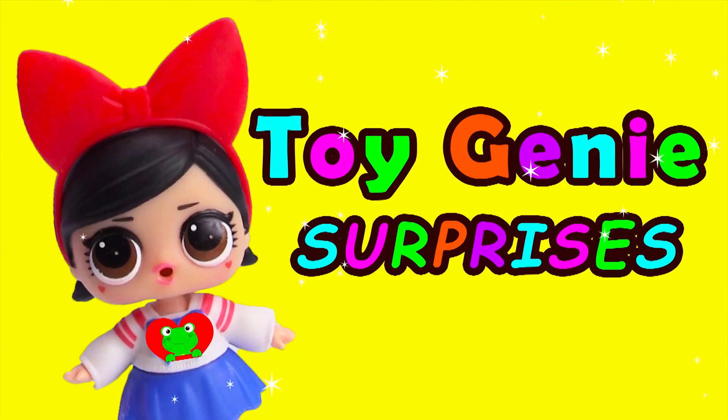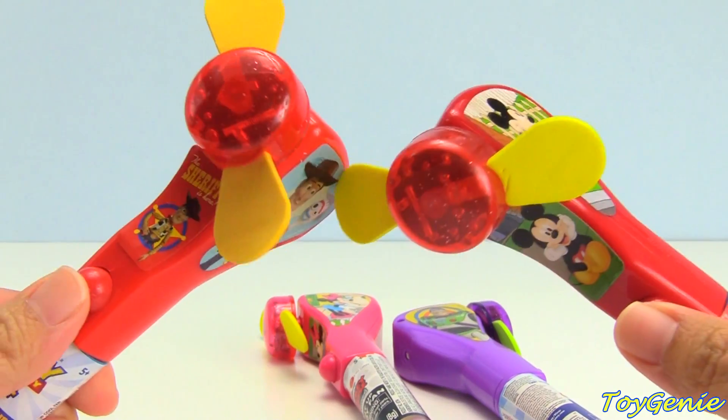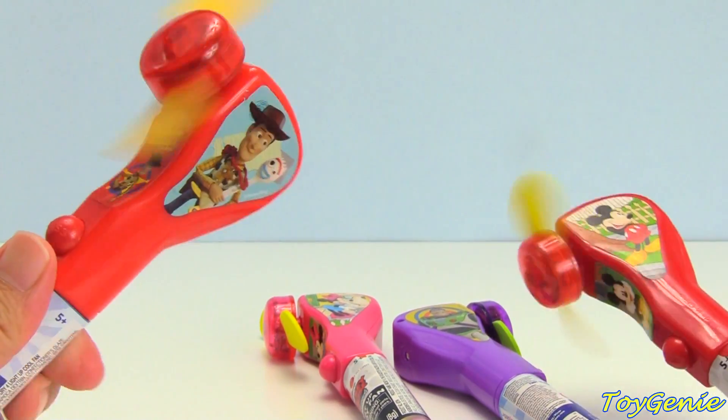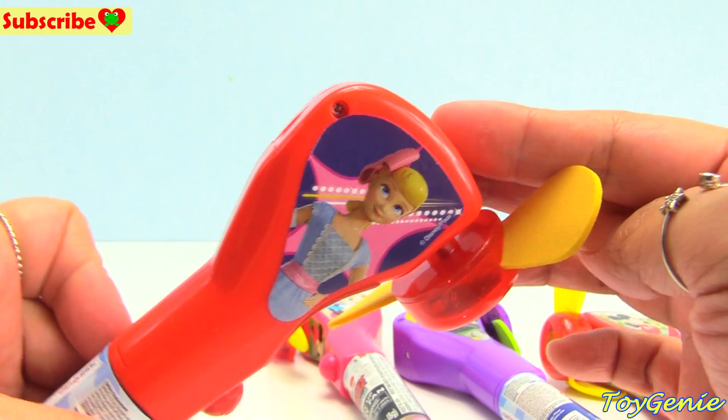Toy Genie Supplies. Hey guys, today we have some candy fans — super, super awesome. We have Woody and Forky. These are Toy Story candy fans.